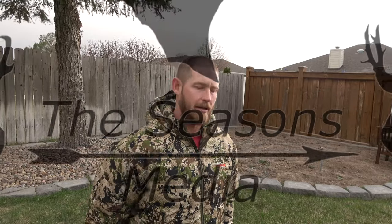Hey, what's up everybody? Welcome back. I'm Brian Schoening with The Seasons Media, and I'm going to give you some gear reviews here. So if you're watching this and you feel like you've already seen this video, you might be watching a different one. I'm actually going to do four different gear reviews, but I'm going to use some of the same intros and video stuff.